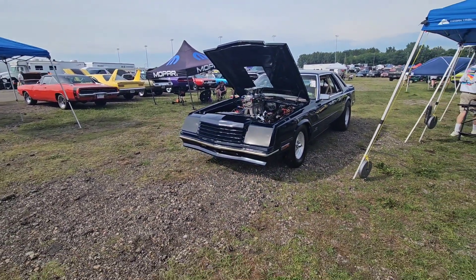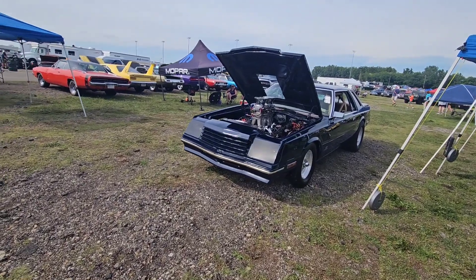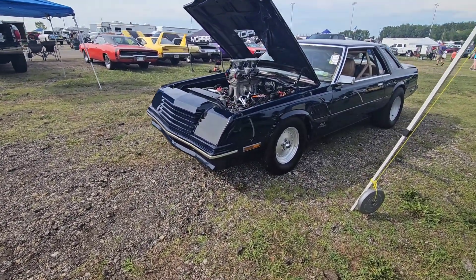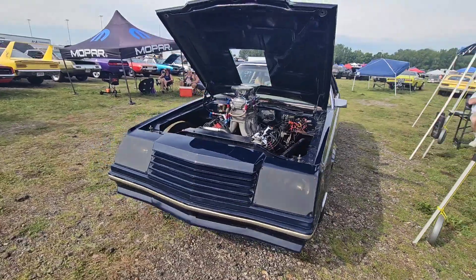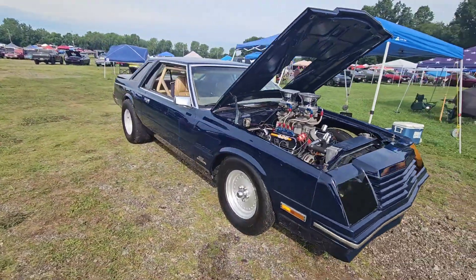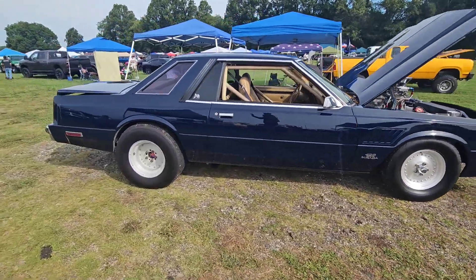Junk Car Willie here at the 42nd Annual Mopar Nationals outside of Columbus, Hebron, Ohio. I like different, you guys know I like different, and we got this beautiful 1980 Mirada with a 426 wedge. We're going to talk to the owner here in just a second, but I want to get you a look at it so you guys know what we're talking about.